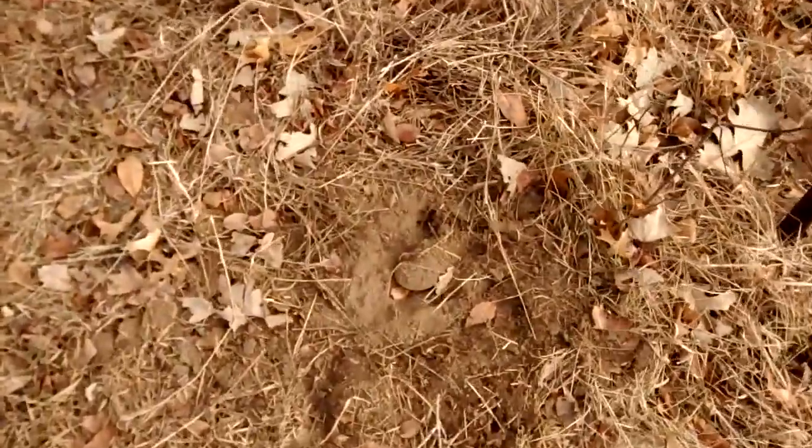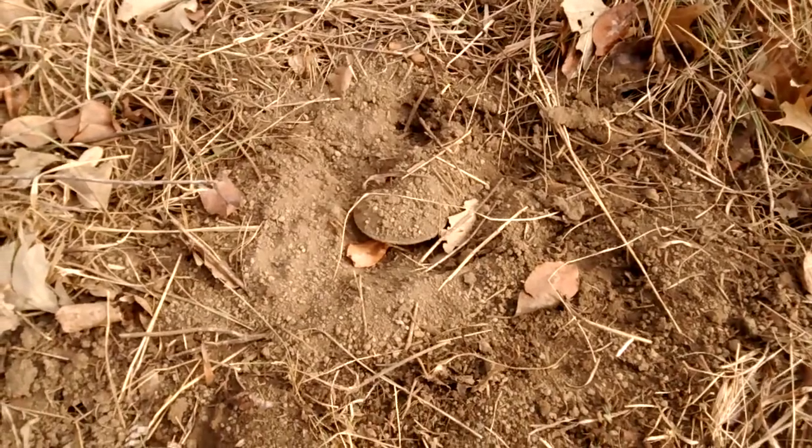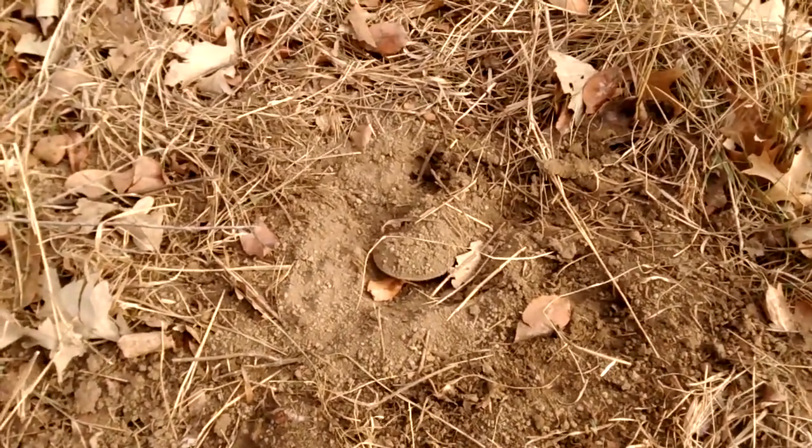I have this foothold trap here and as you can see it's been dug up, been discovered. So I'm going to talk today about the importance of bedding a trap solidly.